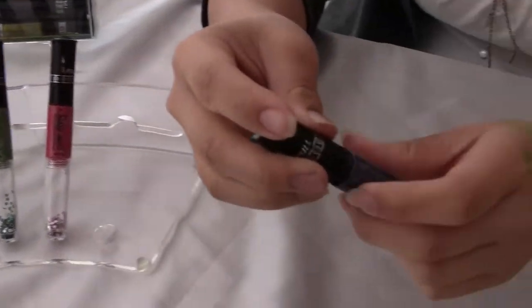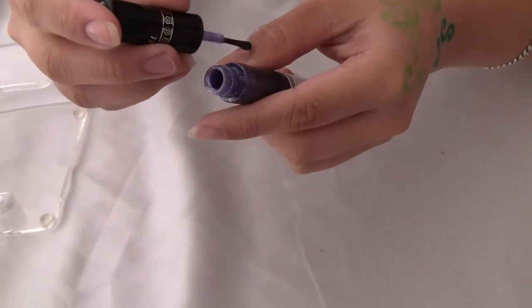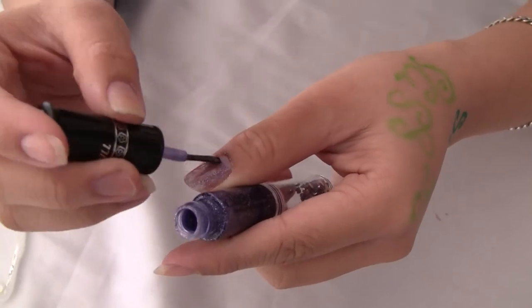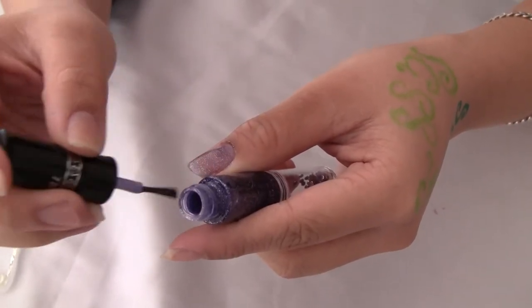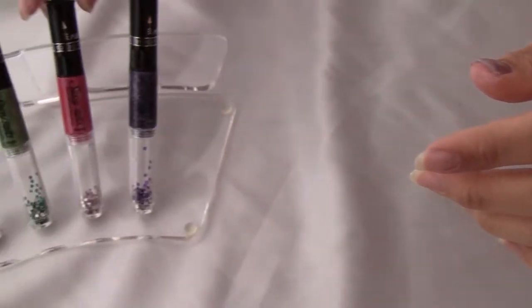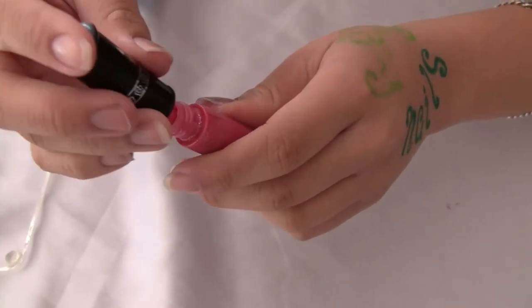I'm going to pick this color and paint one layer onto my nail. And while we're going to let that dry, I'm going to pick another color. I'm going to pick the poplar pink, and I'm going to paint onto my nail.